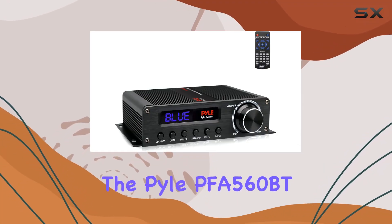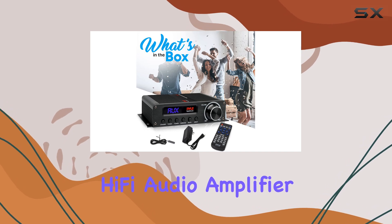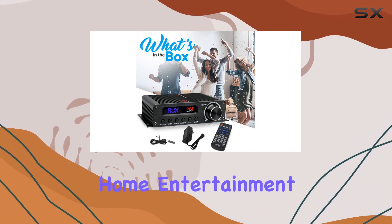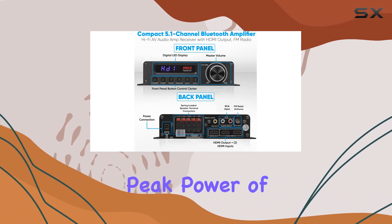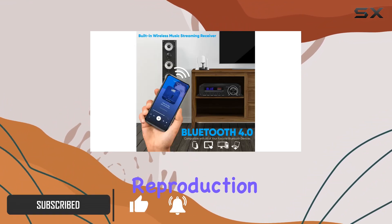Today we're diving into the Pyle PFA 560 BT, a 5.1 channel hi-fi audio amplifier that promises to elevate your home entertainment setup. With a peak power of 100 watts, this compact amplifier boasts acoustically accurate audio reproduction for a crisp and high quality sound experience.